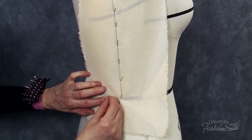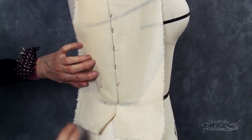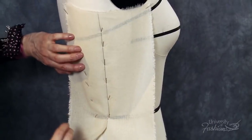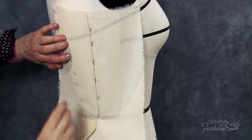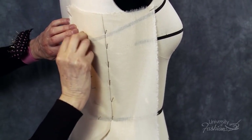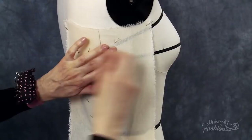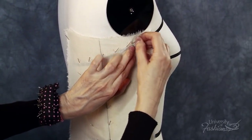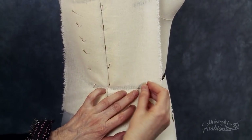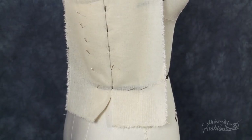Now we will pin the muslin along the princess line. Feeling through the muslin with your fingers, place pins along the princess line from the waist to the neckline. Continue to pin along the top of the neckline style tape to the side seam. Secure a pin at the side seam waistline intersection at the bottom of the waist tape. Secure a pin at the princess waistline intersection and another between the side seam and balance guideline at the bottom of the waist tape.